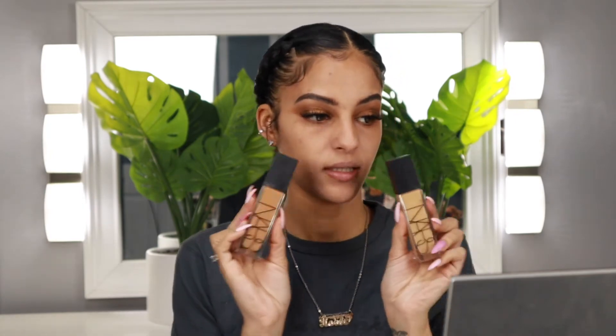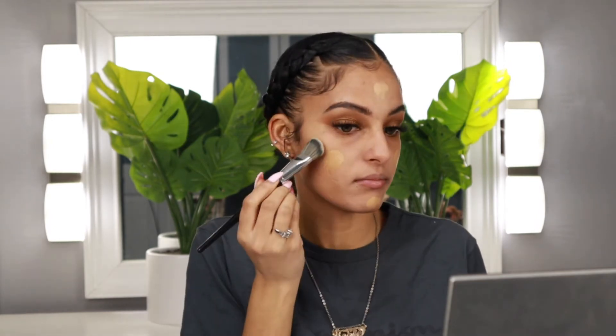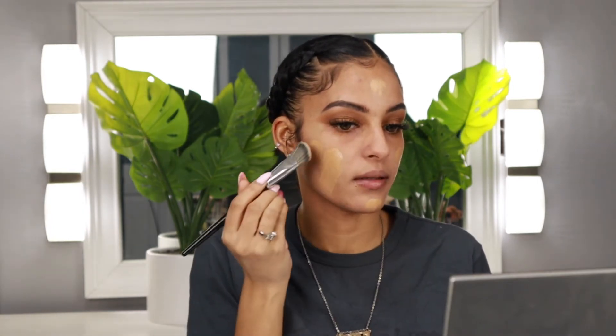I just love doing this and my makeup doesn't turn out the same unless I'm doing this — it's something I haven't stopped doing since I started. So I'm just going to set this down really quickly, just a light layer. I'm mostly focusing it in the center of my face where I feel I need it the most. For foundation, I'm going to be using the NARS Natural Radiant. I have two different shades — Stromboli and Syracuse — and I'm going to be mixing the two today to kind of create a custom shade for me.